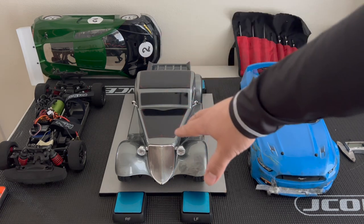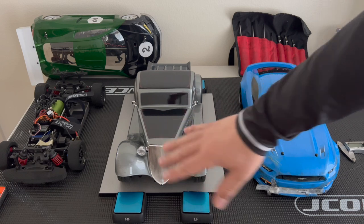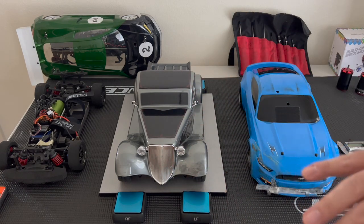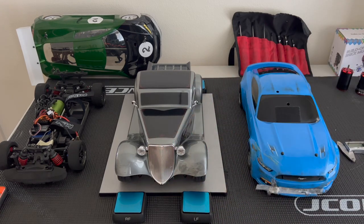This video is mainly about the Traxxas Vortec Factory 5 — this one right here, which is the truck. There's also a coupe, and both of them are very beautiful. You can hook up the LEDs; it already comes pre-wired, everything.